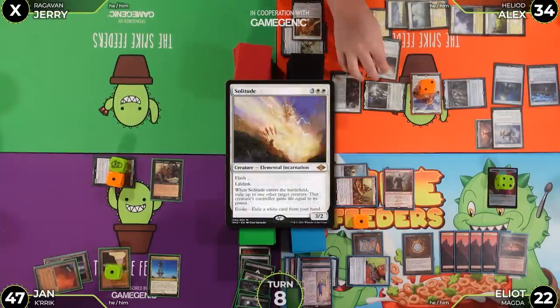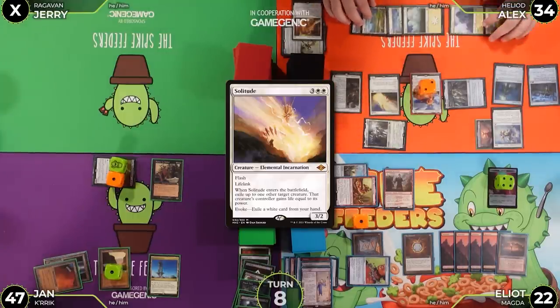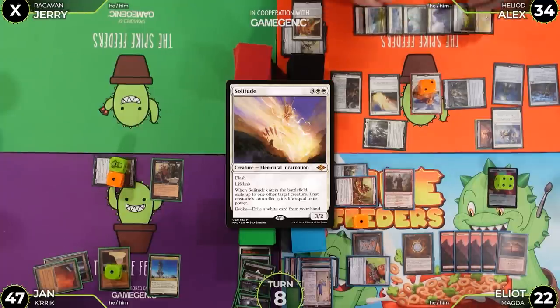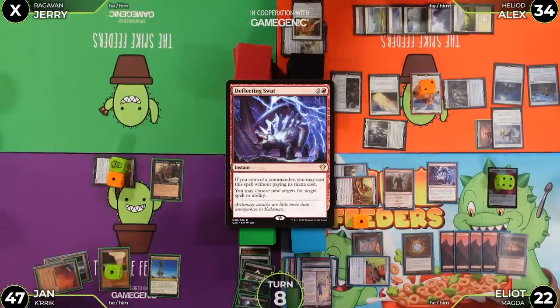Jan hard-casts Solitude, targeting Magda. Solitude resolves — its trigger goes on the stack targeting Magda. Jan gets a treasure from the earlier trigger.